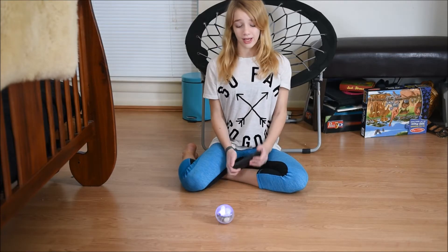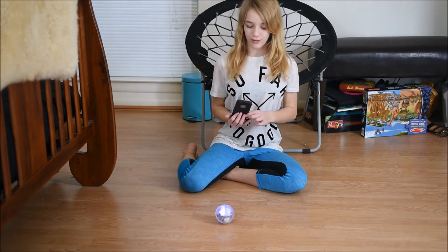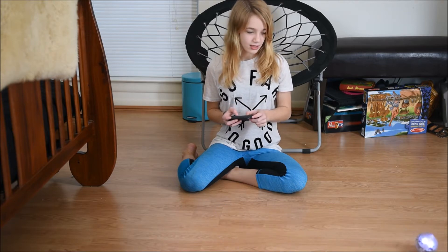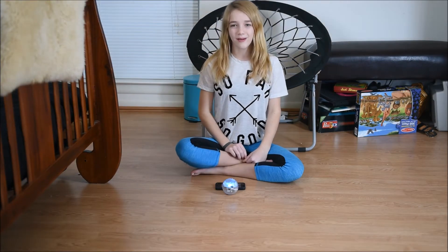This is the Spark Lightning Lab. If you hold your phone this way, you can program it — we will show this in a later video. If you hold your phone the other way, you can drive it around and change the color of the LED.